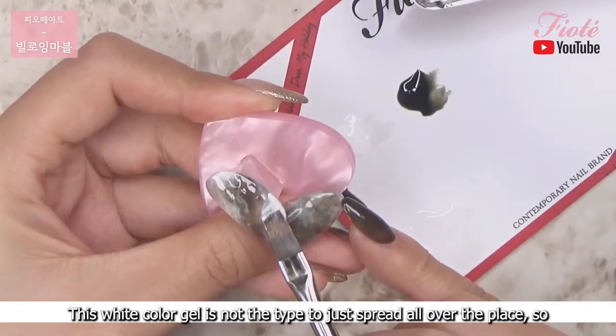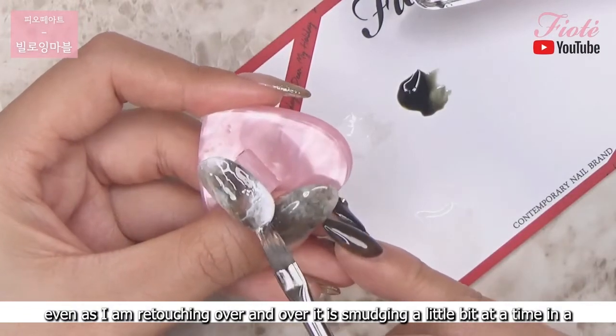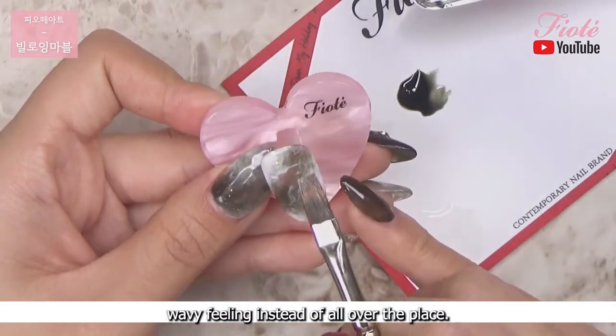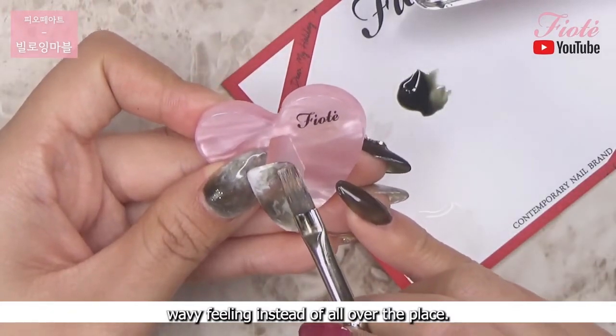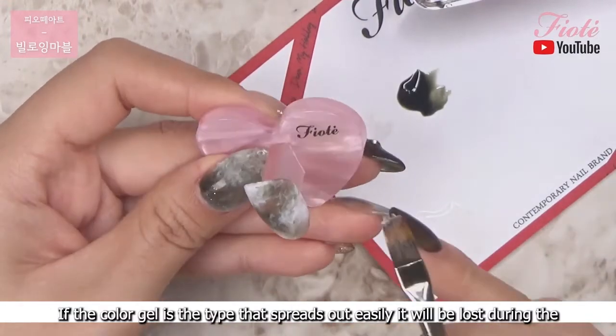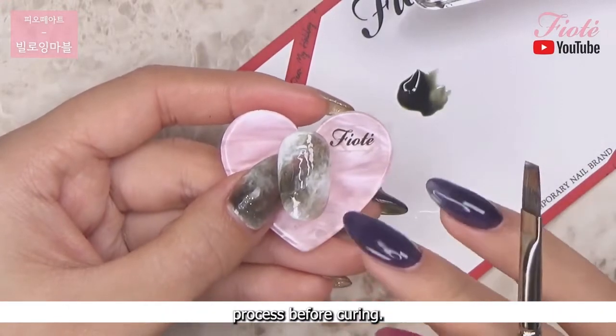This white color gel is not the type to just spread all over the place, so even as I am retouching over and over it is smudging a little bit at a time in a wavy feeling instead of all over the place. This is why I keep retouching it. If the color gel is the type that spreads out easily it will be lost during the process before curing.